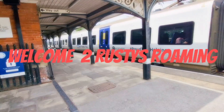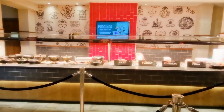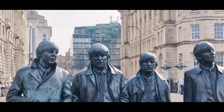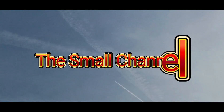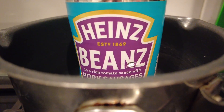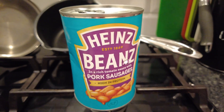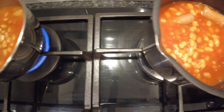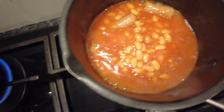Beans! We want those beans, give us those beans, we love those beans!